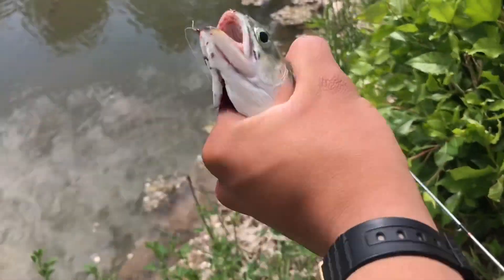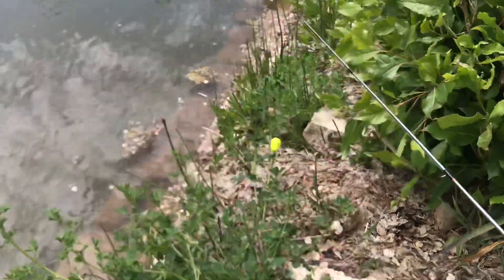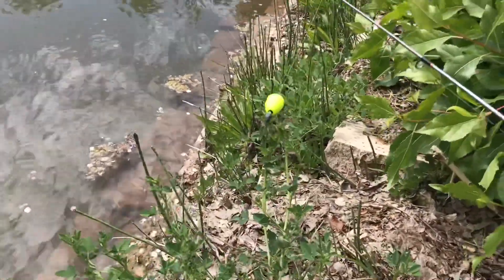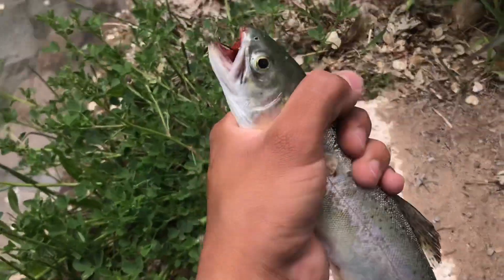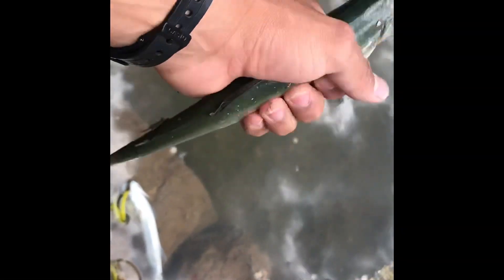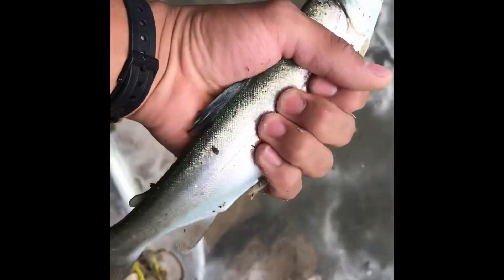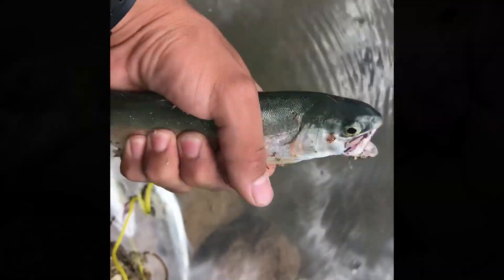Alright guys, we just caught this trout — I'm gonna go ahead and take him for bait. Caught him on this little easy trout bobber setup. He's kind of bleeding, so we're just gonna take him for bait. We got two of them now. Let's go ahead and dispatch him, put him on the string, and use him as bait.